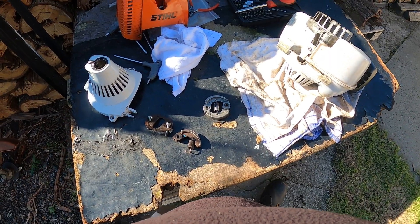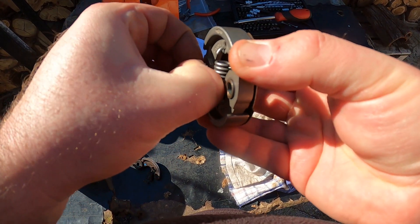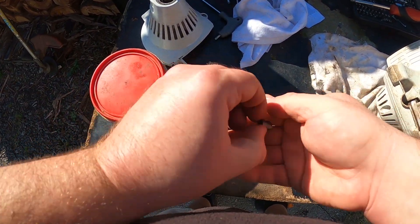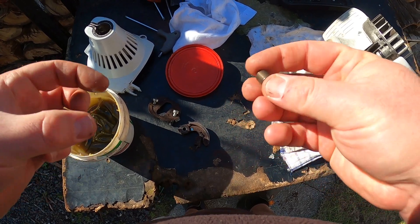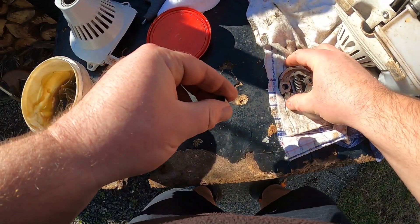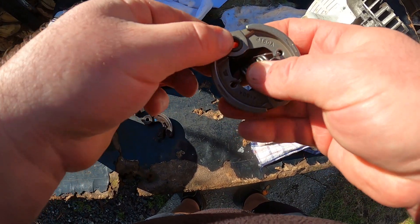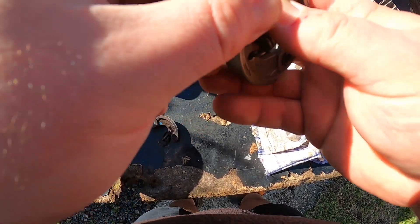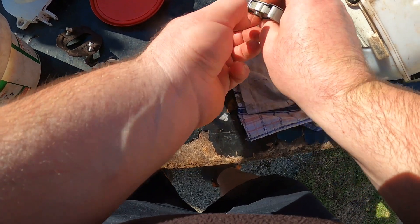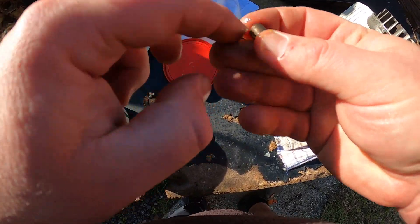We'll get some grease and put it in there, and we'll put it back together. I've got some wheelbarrow grease here. Just take the bushing out with your hand, get a tiny little bit, smooth it around, and carefully slide it back in. Do the same on the other side — tiny little bit of wheelbarrow grease.